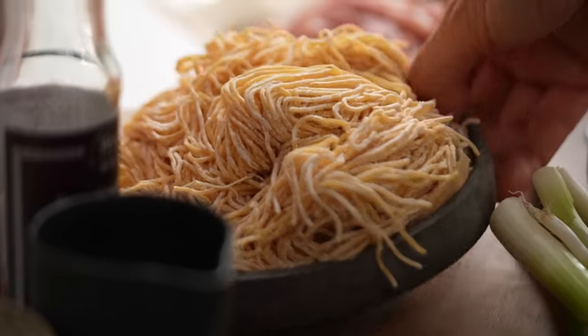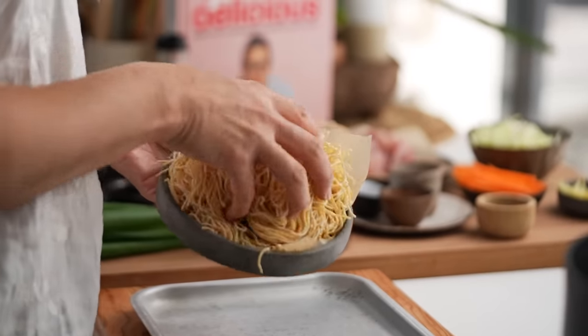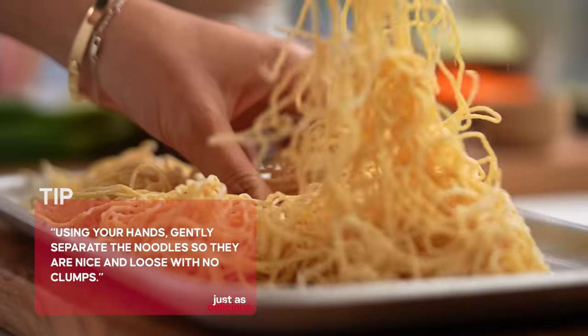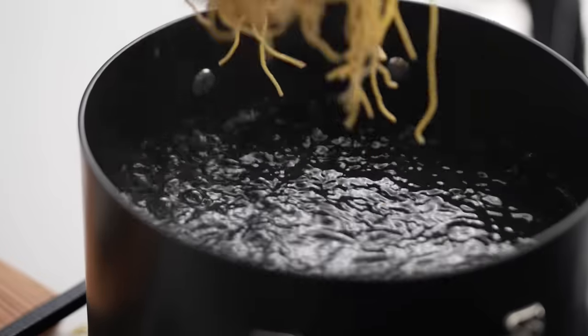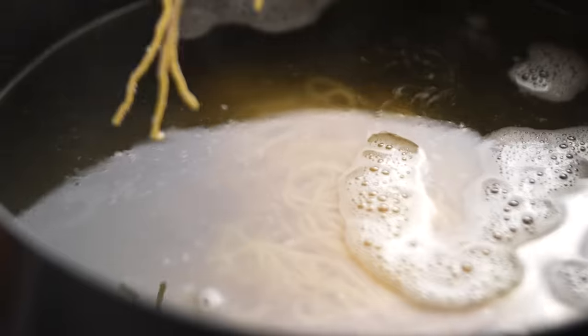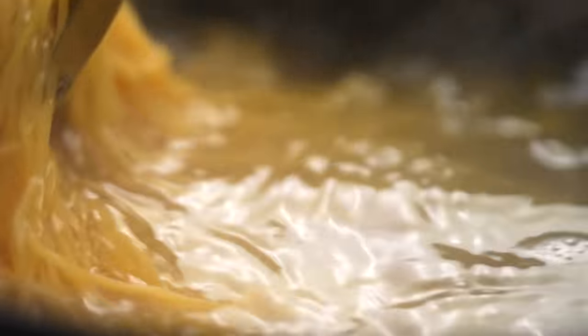So for the noodles, we are starting out with some fresh Chinese egg noodles. The first tip is you want to be able to separate them all out because they can get a little clumpy in the packet. Separate them out and then into your boiling water. Pop them in there and make sure they're separating as you add them. And then literally 20 seconds — pop them in, cook them, count to 20 if you need to, and then pull them straight out.